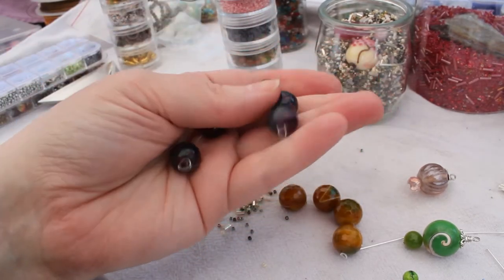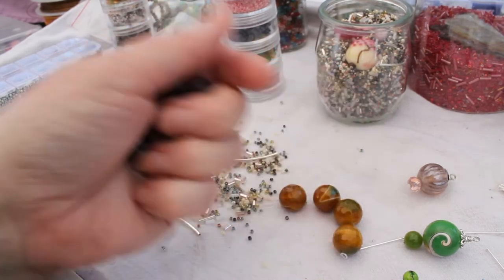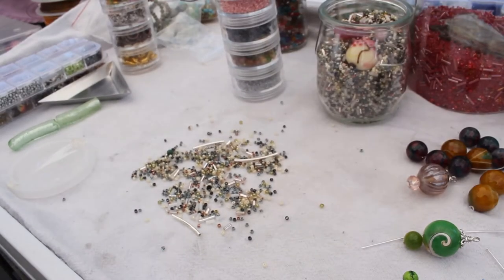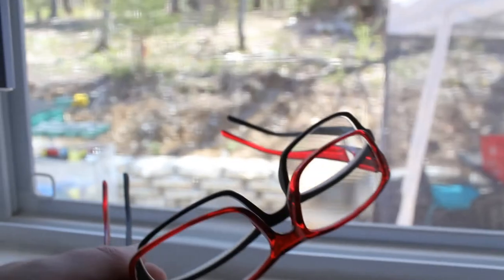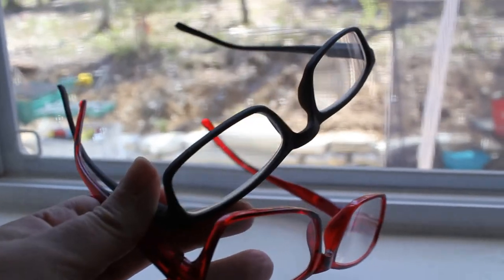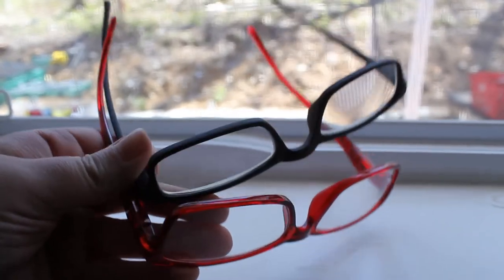Have fun with it — pick some colors that really stand out for you, something you'd like to have hanging around — no pun intended. So that's it! Next time I see you, have all your supplies ordered. I hope this wasn't too confusing, and I will see you for the first tutorial.